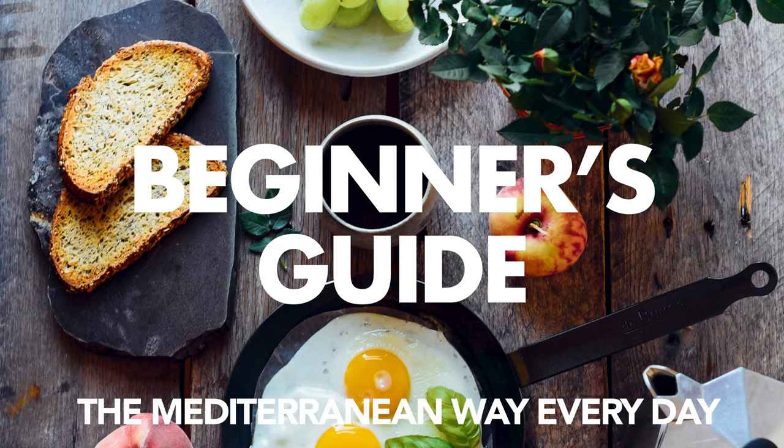In this video, I'm going to show you how to jump start eating the Mediterranean way every day with seven simple tips so that you can get started fast. Have you heard about the Mediterranean diet but don't know quite how to get started? Has your doctor suggested you begin eating this way? If you answered yes to either or both of these questions, this video is for you.